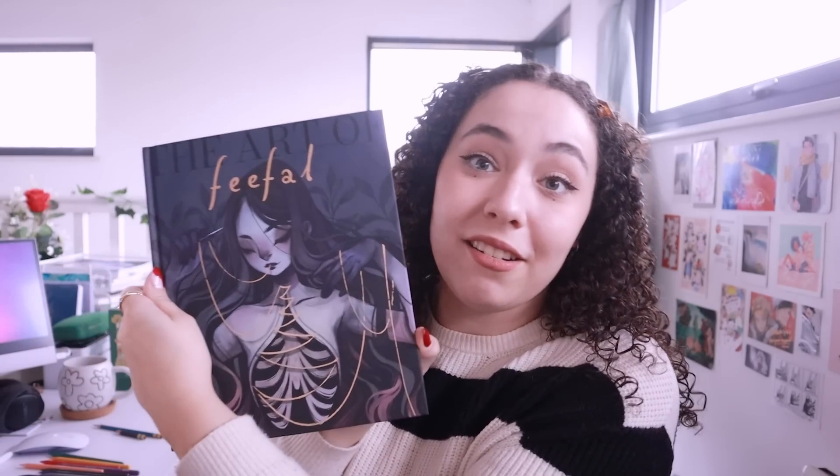Next up I have another Kickstarter art book from Feefal — and if you know Feefal, you know how amazing her art is. I love her so much, I've been following her for years. It comes in this amazing book box, and it's just an amazing book with an insight into her process, the way that she works, the way she comes up with ideas, how she translates them into her style, and how she completes her works. It was an amazing read, very inspiring. It came with some really cool prints that are all up on my walls, some stickers, and even some desktop backgrounds that I currently use on my computer. All links will be down in the description.